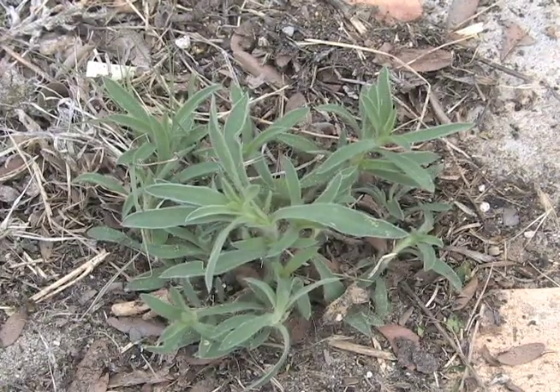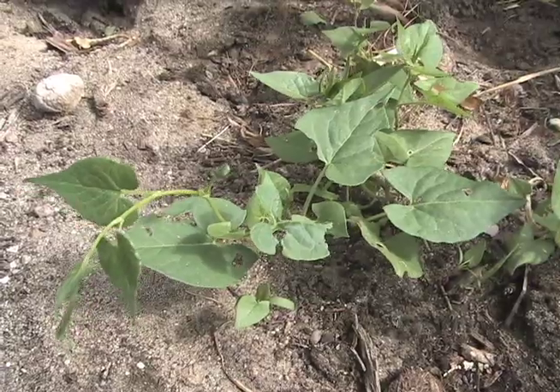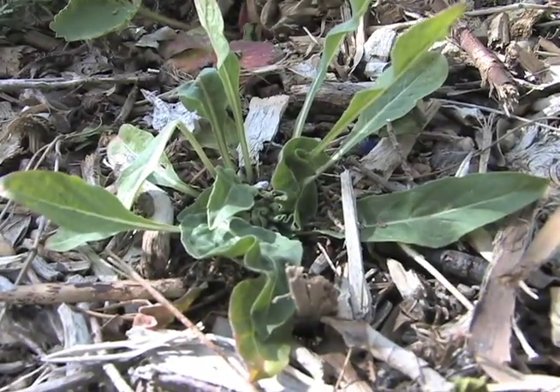This week, we're talking about weeds. When we look at weeds in our landscape, we really try to identify them into three different groups: one, annuals; two, biannuals; and three, perennials. We can also break those down into grasses and broadleaf weeds.